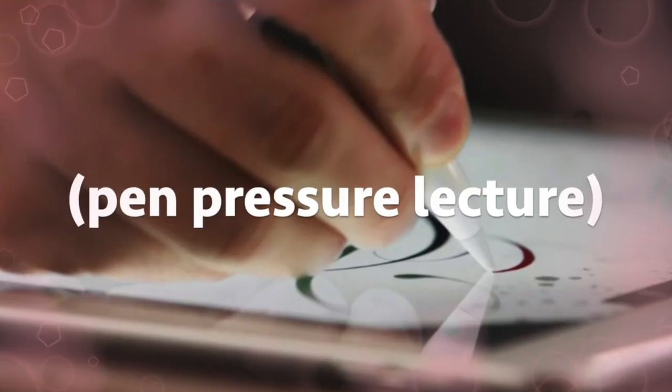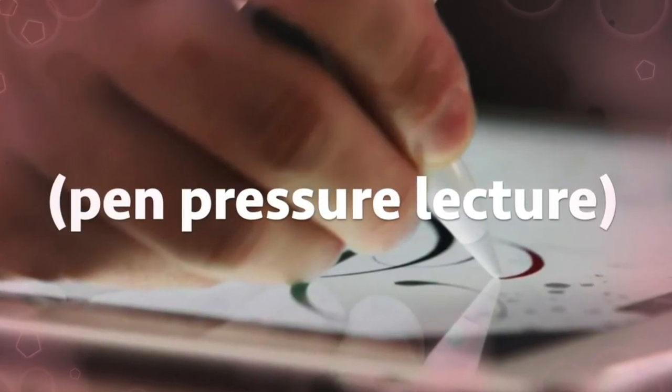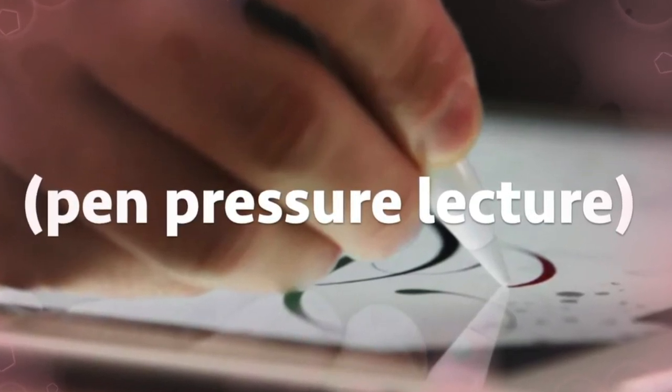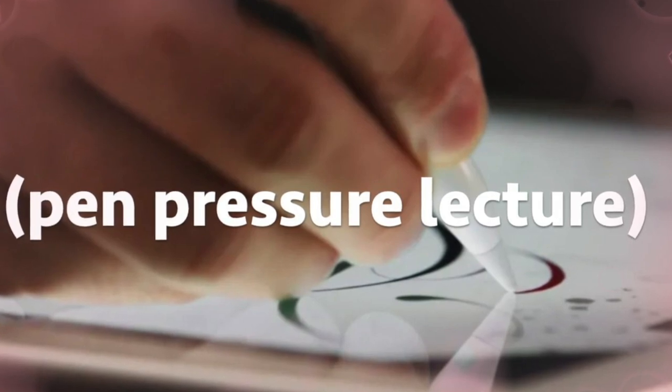Another thing you need is pen pressure. I know a lot of people draw digitally — maybe they draw on their phone with their fingers — but you need pen pressure for this. Pen pressure is very, very important and I'm not sure you can do it without it. But yeah, those are all the things you need and now I'll get to the steps.